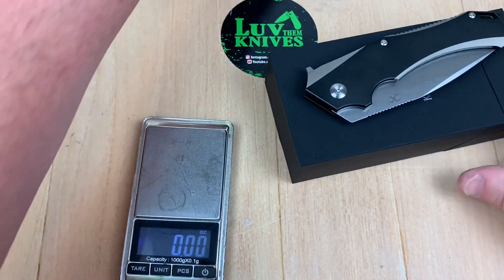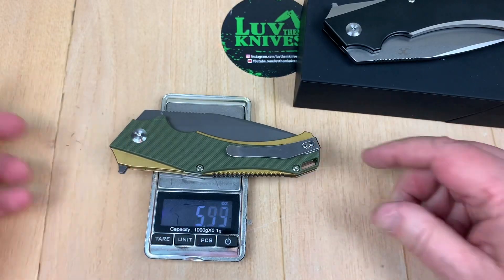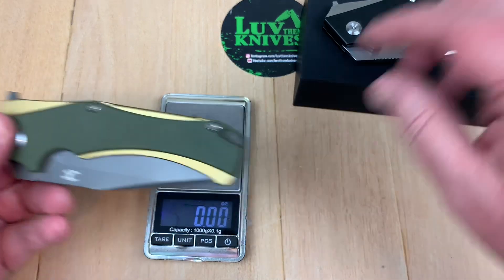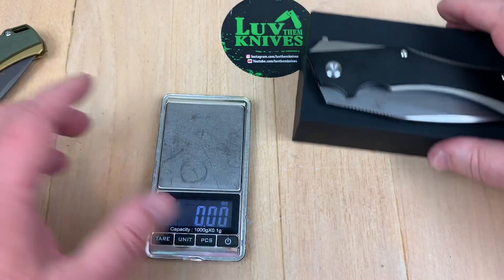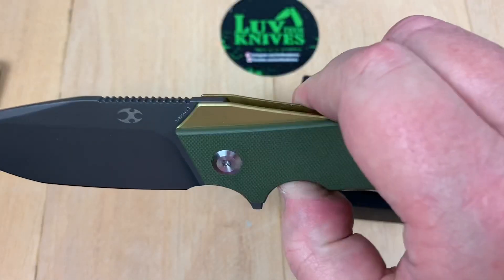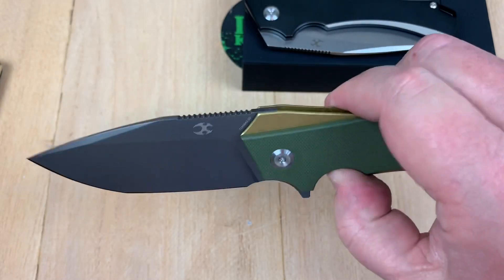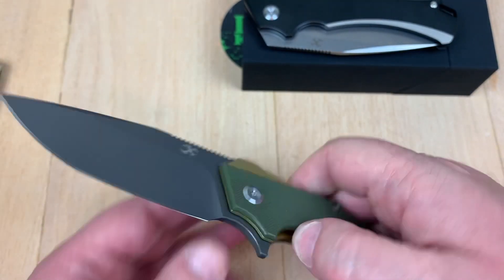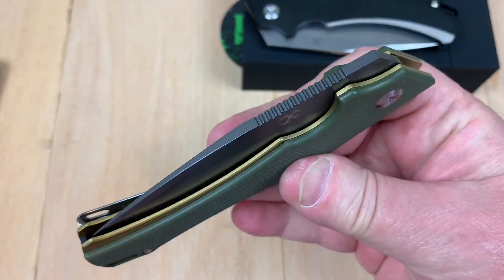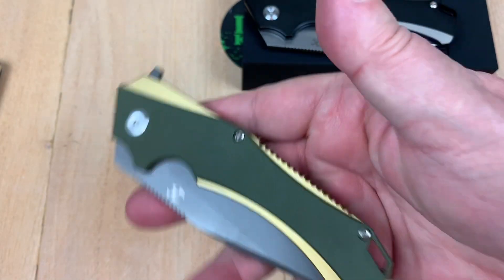Now let's fulfill the promise of weighing the G10 version against the titanium. The G10 is 5.55 ounces and the titanium is 5.8 — really close as far as weight goes between these two. The action feels a little different on the G10 — not better or worse necessarily, just a little different. In the G10 case you're getting a liner lock.